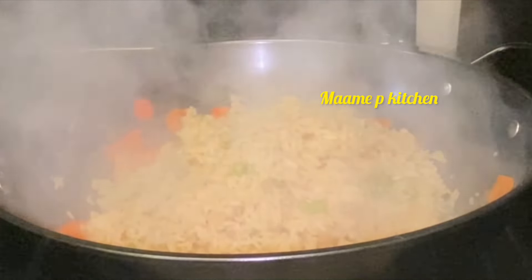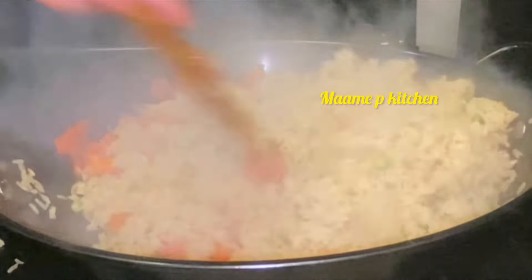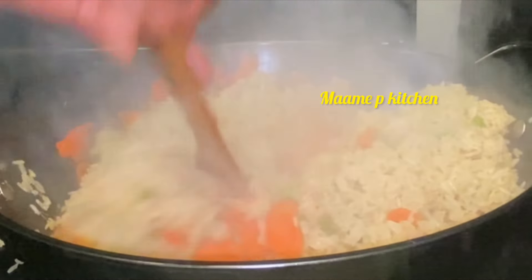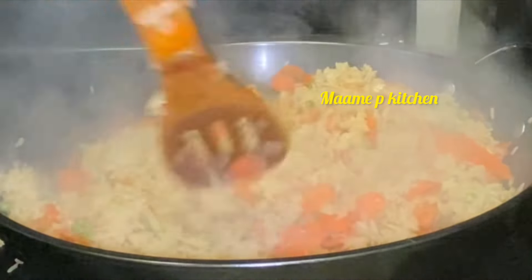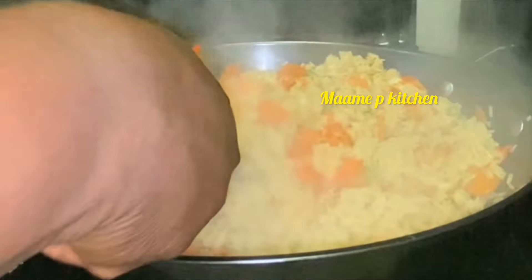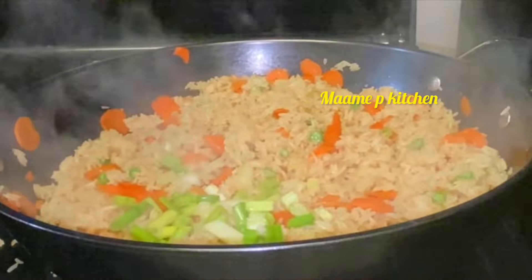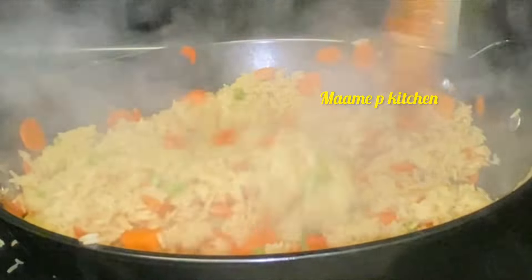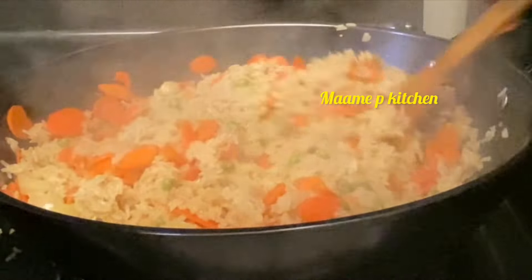Then I'll go ahead and add my cooked rice. This is so easy and I know you are going to love it — the outcome was so good, so delicious. I added scallions and stirred everything together. We are done with our fried rice!